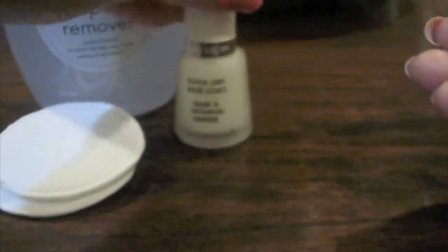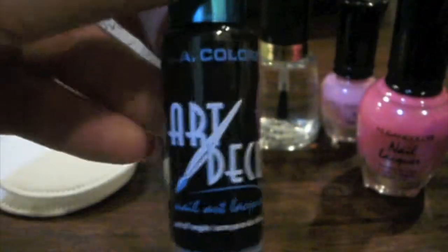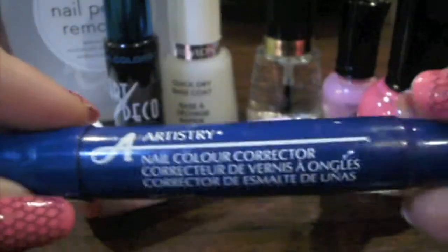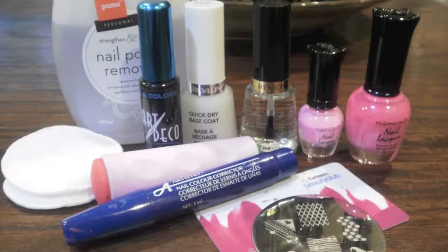So what are you going to need for this look? Nail polish remover, cotton buds, a base coat and a top coat. The first time I did this design I actually used Klein Color in Pastel Pink, but for this design I'm going to use Klein Color in Neon Pink. LA Colors in Black, a stamper, Artistry Nail Color Corrector Pen or cotton buds, a scraper, and the BM209 plate.